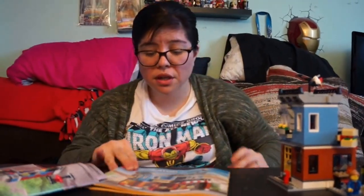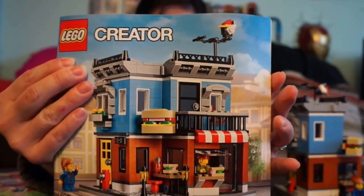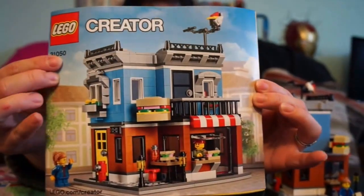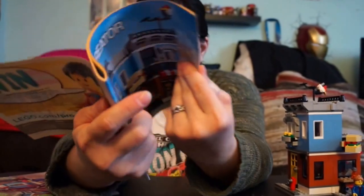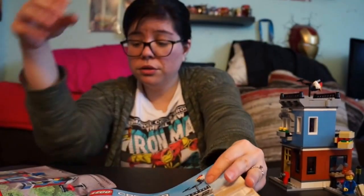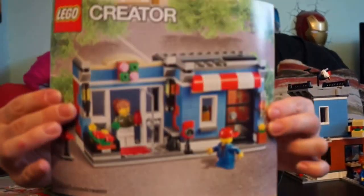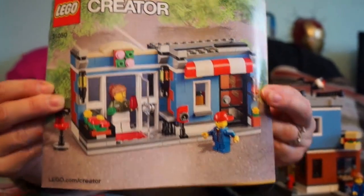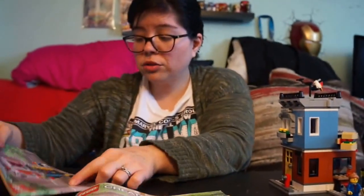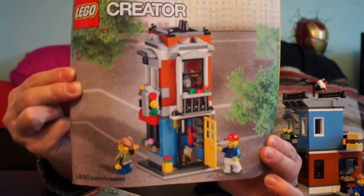The way I built it was the Corner Deli style, and the instructions walk you through exactly how to do that. But you can also build it into a little convenience store if you want — just take it all apart and build it that way. The last option, which my husband really likes, is this third smaller build. I got it for a really good deal, which is why I bought it.